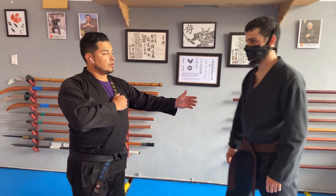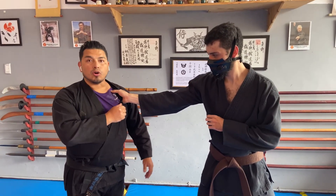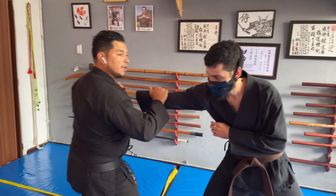Vamos a revisar primero la forma básica de hacer la técnica. Para esto nuestro uke nos va a agarrar la solapa. Como siempre es importante hacer el uke nagashi, que es desplazarnos.